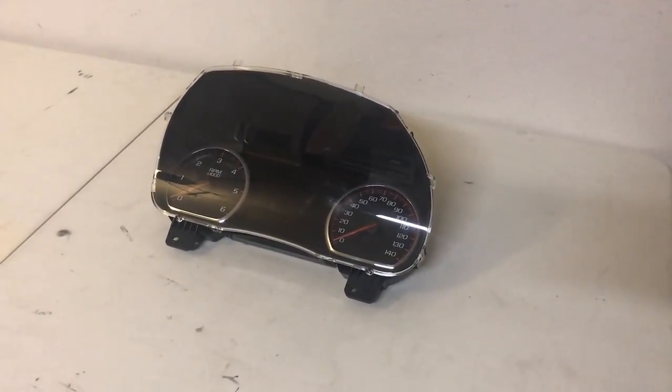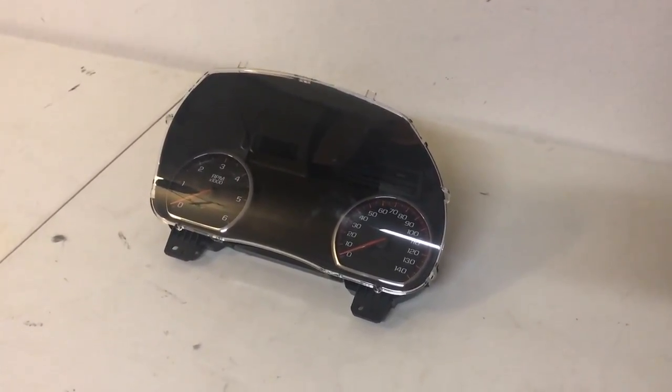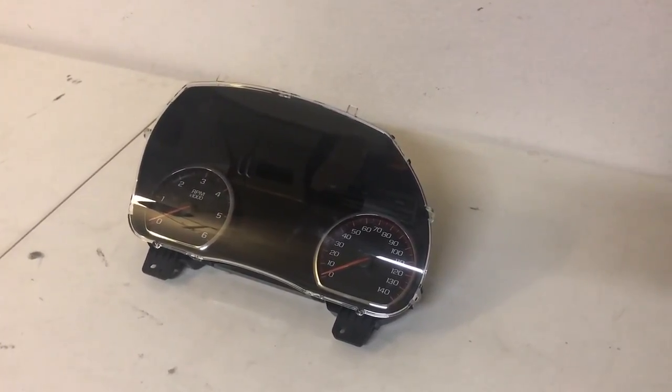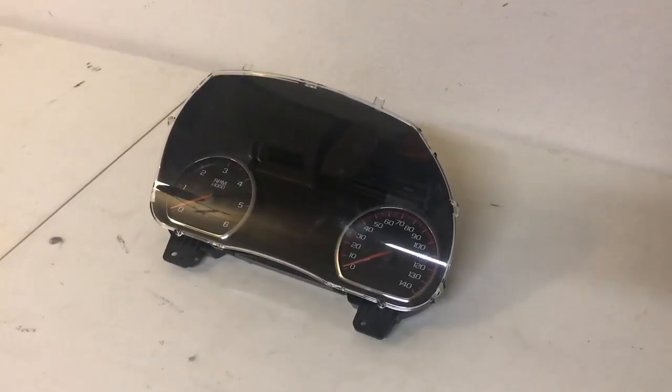What's going on guys? It's P. Gamboa and in today's episode, we're going to be installing a 2016 Denali cluster onto my 2016 Chevy Silverado LT.